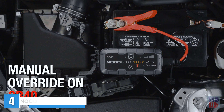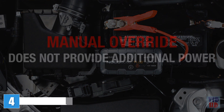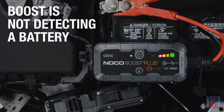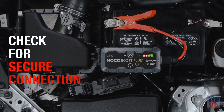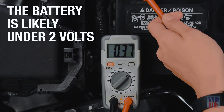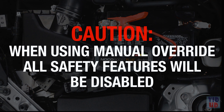Manual override is only needed on boost if the connected battery is too low to be detected, so it is important to understand when and how to use it properly. Manual override does not provide any additional power — it simply removes auto-detection and safety features. If the unit is powered on and the charge LEDs do not chase, boost is not detecting a battery. First check that the clamps are properly secured, as a bad connection could be causing the problem. If the clamps are properly connected and the charge LEDs still do not chase, your battery may be under 2 volts and cannot be detected. In this case, manual override is required. Remember that activating manual override will disable safety features, including spark-proof and reverse polarity protection. Manual override should only be used with extreme caution.